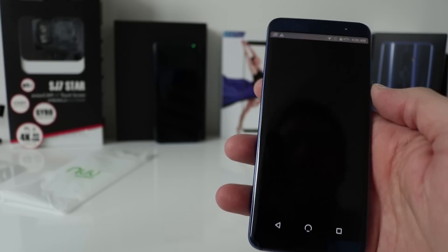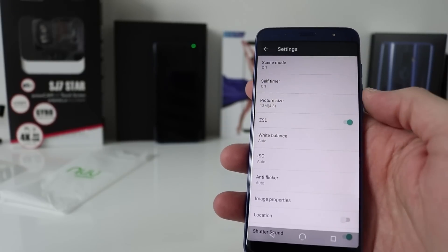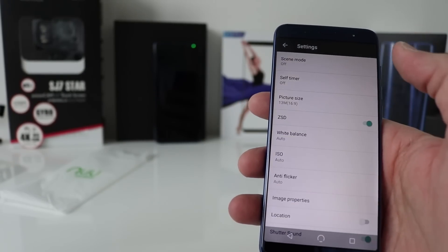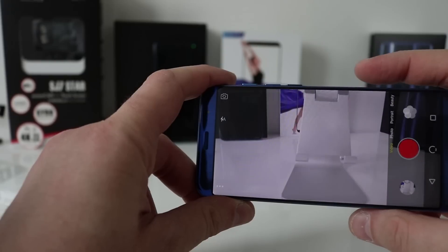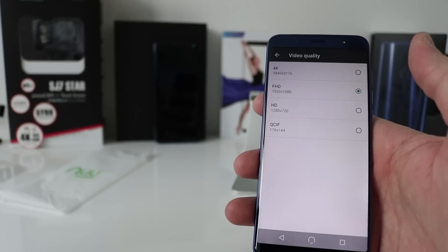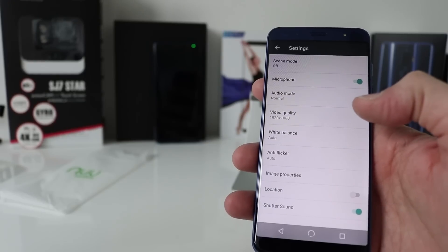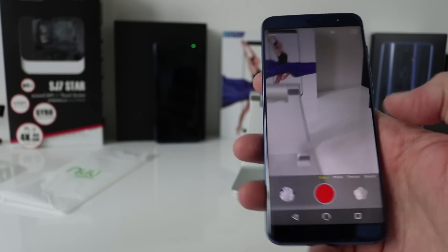Let's take a look at the camera. There's a 'ZSD' option — I have no idea what ZSD is, someone will probably let me know. Aspect ratio is 16:9, let's take a picture. Switching to video mode — it has 1080p recording and also 4K. There doesn't seem to be any EIS or optical image stabilization on there, but I'll reveal how good it is in the full review.